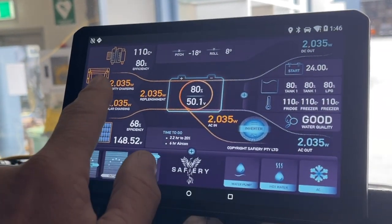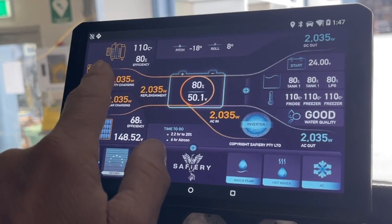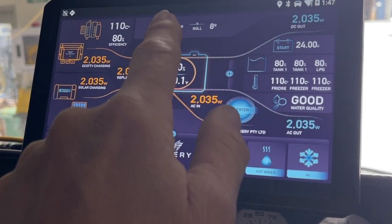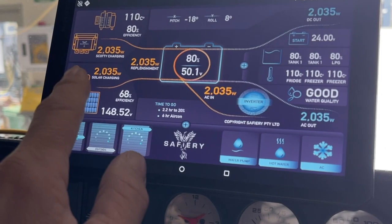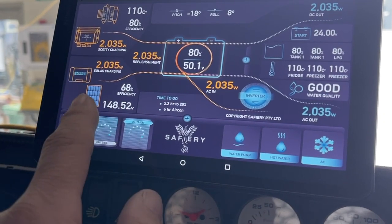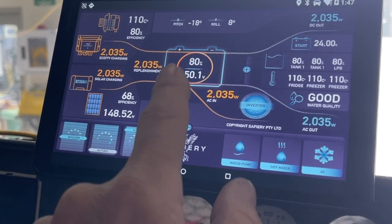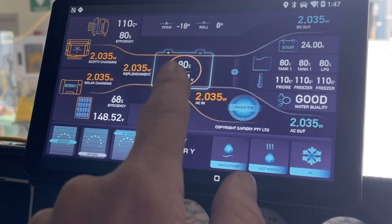We're going to see how much power we get out of Scotty, we're going to see the alternator, the temperature of the alternator, and the overall efficiency coming out of it into this display. We're going to give it pitch and roll coming into this display as well. Out of the solar, he's got panels on the top with a solar radiation sensor, giving us our overall solar efficiency. That's going into 48 volt batteries in the back.